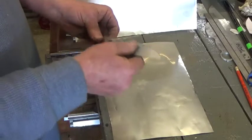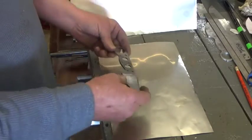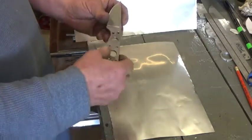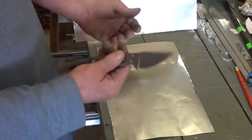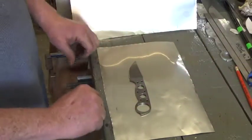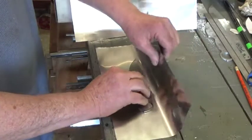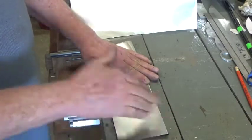I've got this knife ready to heat treat, and I've cleaned it off. I'm getting ready to foil wrap it. I've got this pretty well where I want it to be as far as finish, and I don't really want to change anything. If I don't foil wrap it, it'll decarb. I have to grind that off and lose definition and some dimension, so I want to avoid that. Short of having an atmospheric-controlled furnace, this is the next best thing. There are a lot of small machine shops that make tools and cutters — if they do their heat treating in-house without an elaborate furnace, they do this.